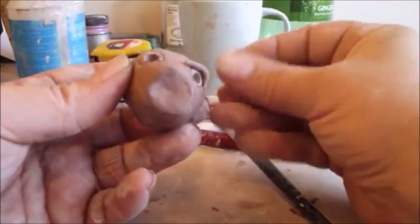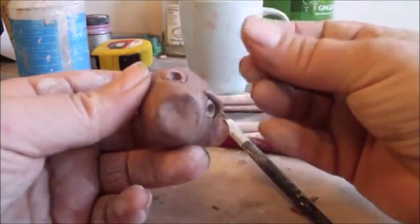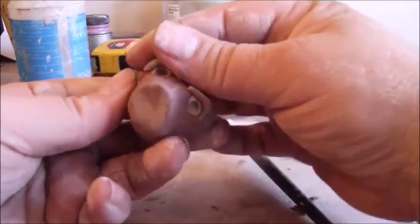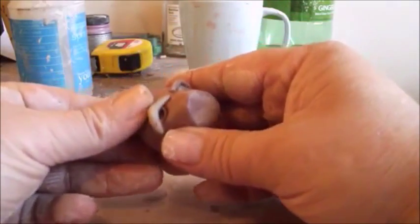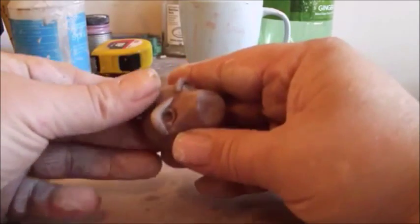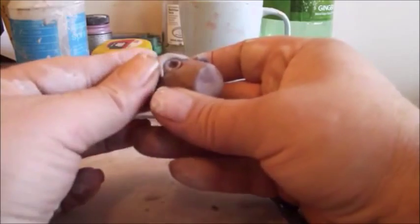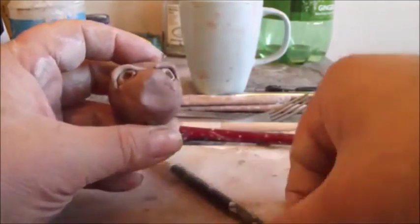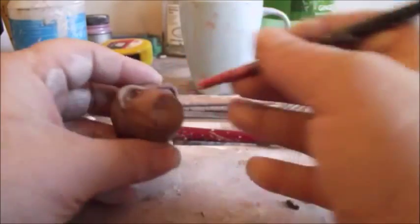Then do another one for the other side. Now to keep him from looking frightful, you want to try to get the eyelids just covering the whites of the eyes above the pupil. And what you can do to keep the eyelids in place is widen the pupil a little bit at the top.